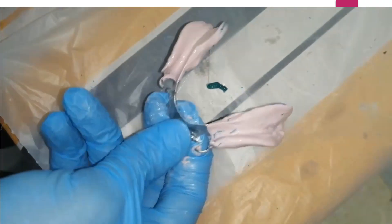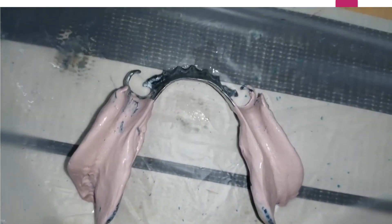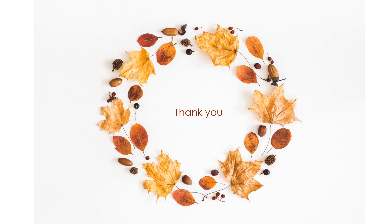Important: ensure there are no remnants of zinc oxide eugenol under the rest seat or on the major connector. The borders and fitting surface of the zinc oxide impression must be clean. After completing the altered impression, the technician will separate the saddle part from the cast, seat the framework with the impression, and pour the saddle section. This produces a new cast called the altered cast. The framework is returned onto it after removing the impression, and an acrylic base is made for the next step: the jaw relation record. Please subscribe to the channel.